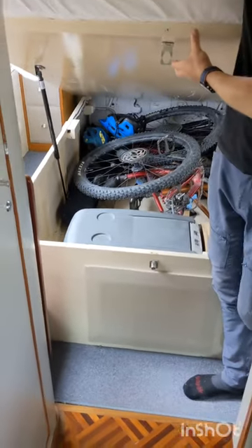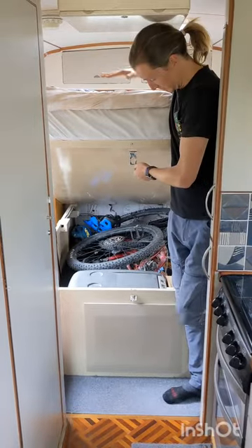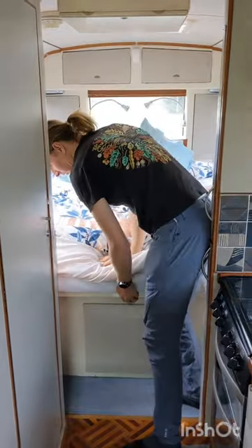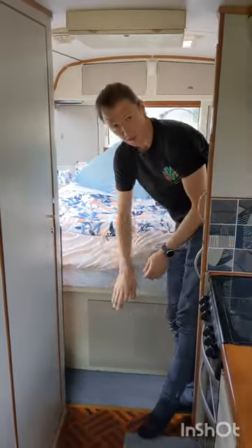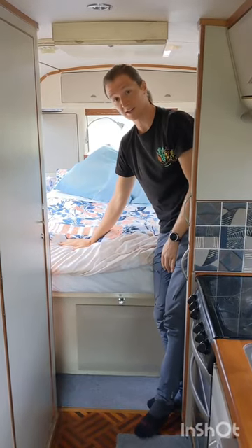This storage can be accessed either by raising the bed or by the hatch at the back of the bus, and it can be locked to give you a secure storage area if you ever need to leave the bus somewhere.